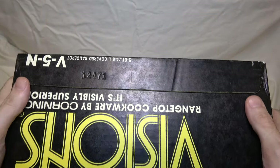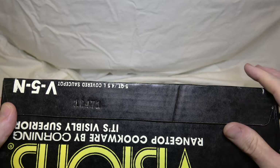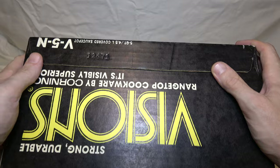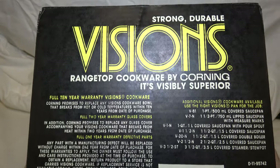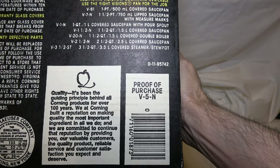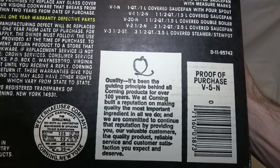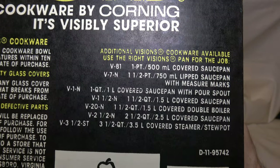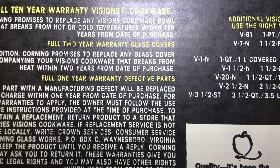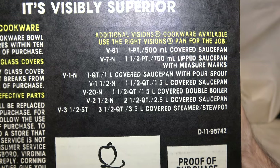Turning it around to the other side — every one of these has also had a little serial number embossed into the cardboard on the side. This one's 12471. I'm going to be throwing this box away, so kind of don't care, but interesting to note. Here's the back, very similar to the other back packages. You've got your proof of purchase — if you cut these out and send them away, you get a special collector's edition Megatron action figure. No, you don't — that's a total lie. Takes 25 of them and you get Cobra Commander. That is a joke for little boys who grew up in the 80s. Here is more information about the warranty and other fine saucepan sizes you could buy.